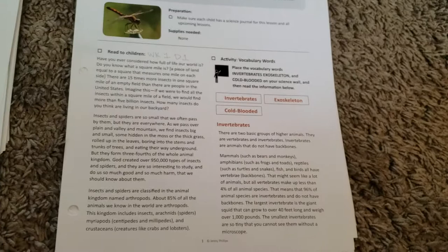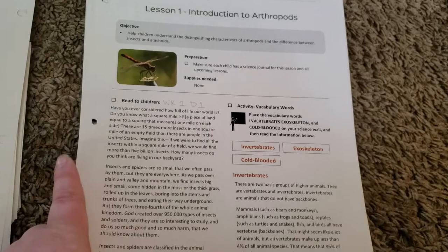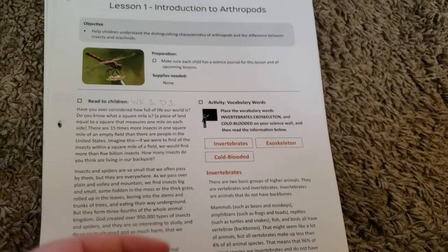My very favorite thing about this was the science wall with the vocabulary. I feel like that really helped my kids to learn what certain things were. My youngest son is obsessed with the word 'exoskeleton' now, which was in this unit. One day he was running around with a pillow saying he had an exoskeleton on his back and he's cold-blooded. He learned that from this, and it really all stuck with him.